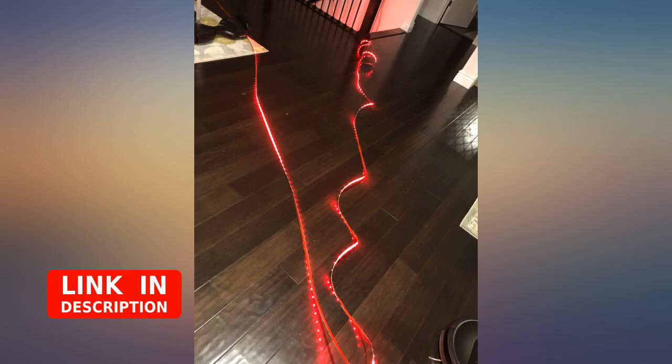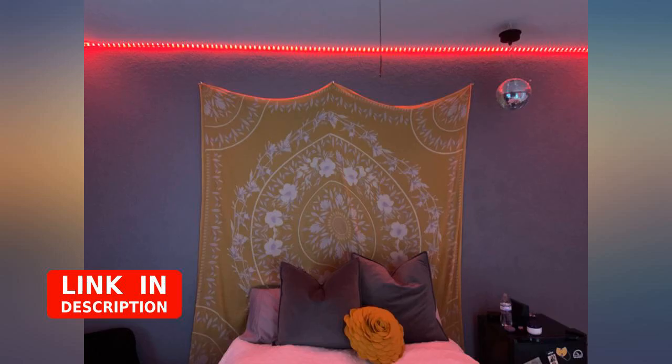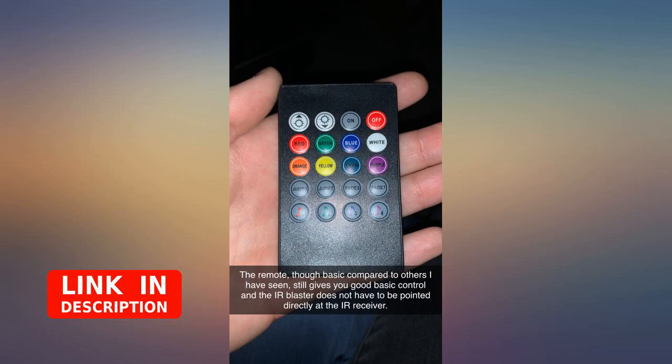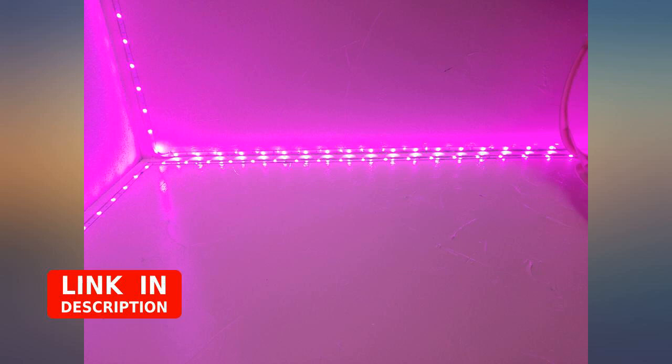I ordered a second set but the LED spacing was different and the color was slightly different. If the seller or manufacturer is reading this, it would be useful to note that. Also, if the seller wants to send me another of these 60-feet kits for free in exchange for my review, that would be excellent.